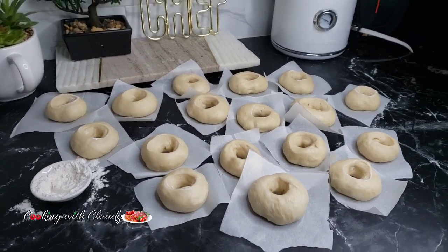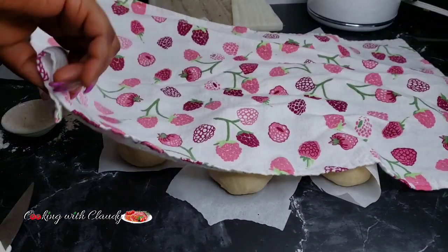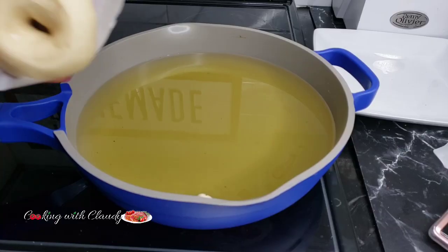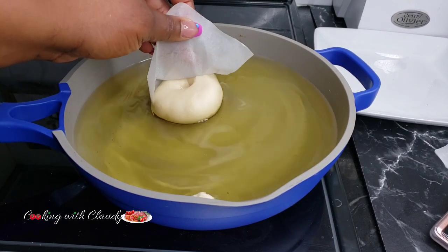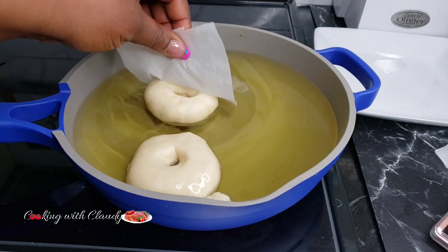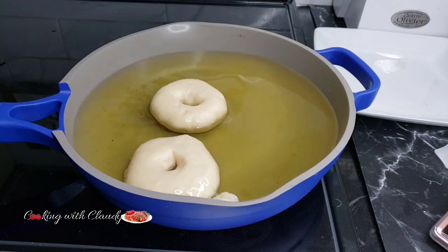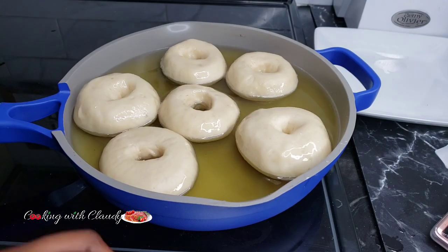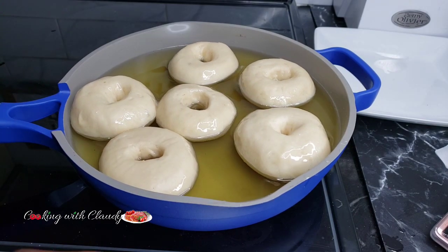Once you have your doughnuts shaped, cover them for another 30 to 45 minutes. In a pot of oil — your oil should be at least two to three inches deep — fry the doughnuts until you have a golden brown color on both sides, approximately two minutes each side.